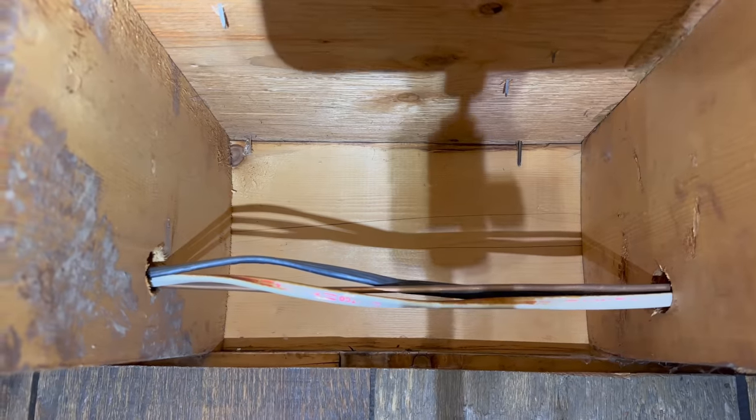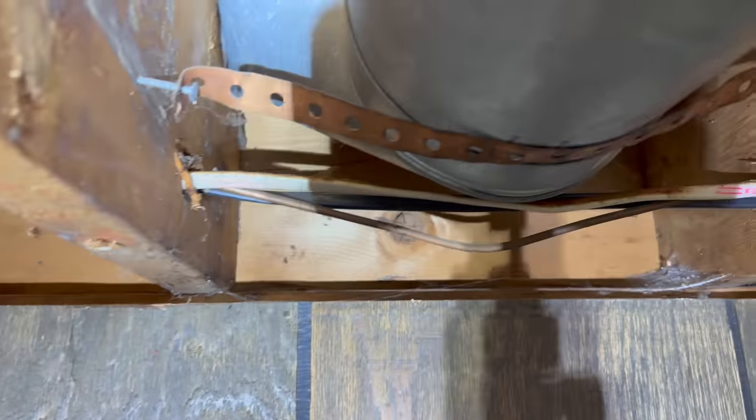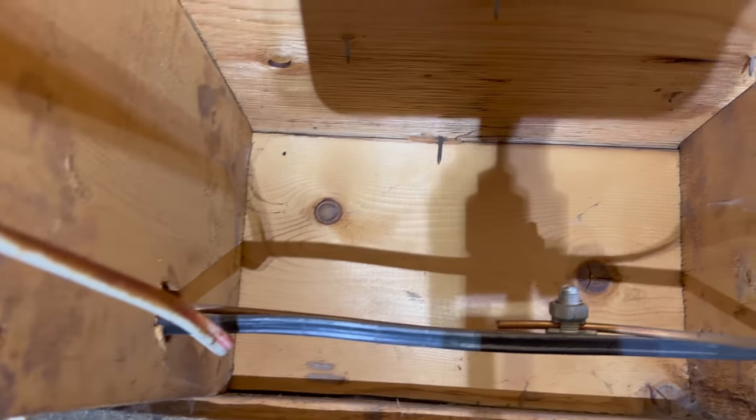Do your rim joists look like this? A cold, leaky nightmare where bugs and cold air just pour in constantly, day after day, year after year? I'll show you how to air seal and insulate the rim joists with spray foam and foam insulation.